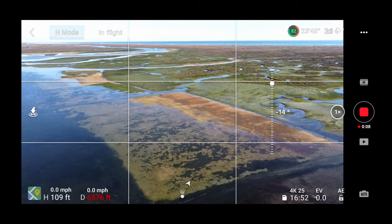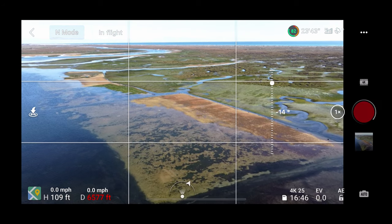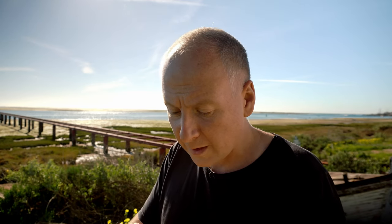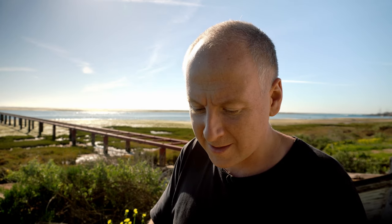Maximum flight distance reached! So this is it. I think it's a European regulatory limit — I believe people in the United States can fly further. Here in Europe we hit 6,500 feet, and only one bar of connectivity dropped. That is insane — really, really good. I still have 22 minutes of flight time left. I'll take a photograph of this beautiful place. You guys have got to come to Ria Formosa in Portugal to see what I'm seeing here.